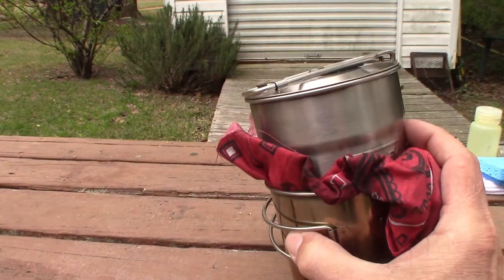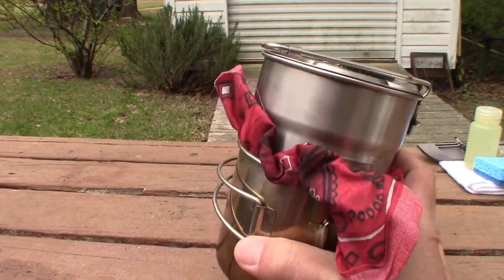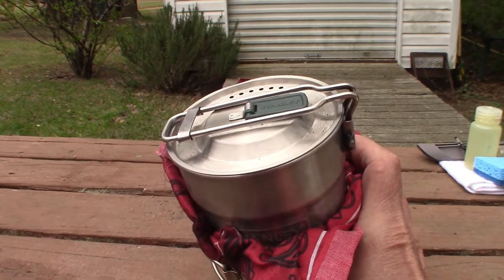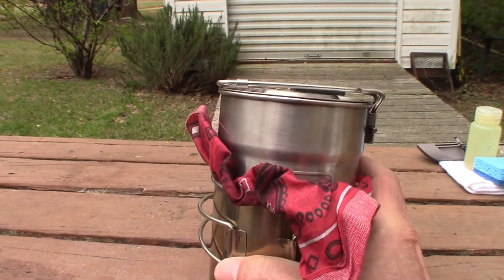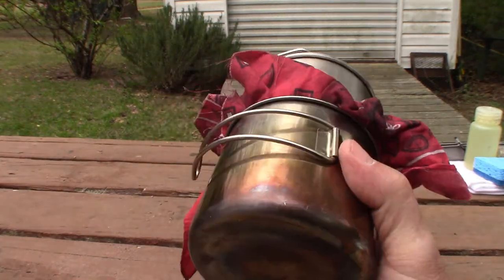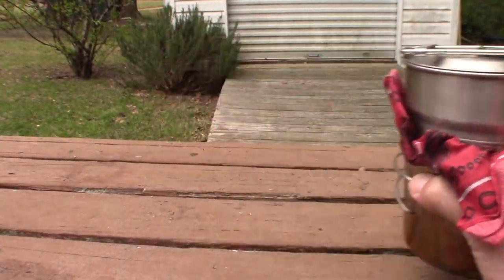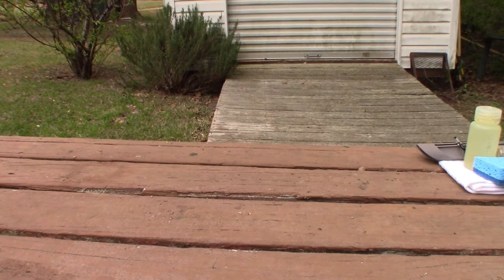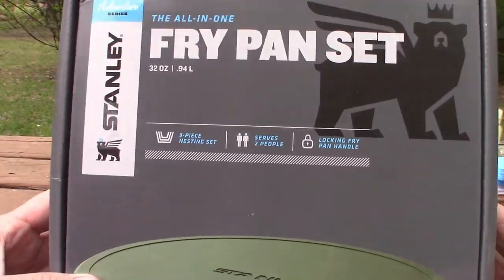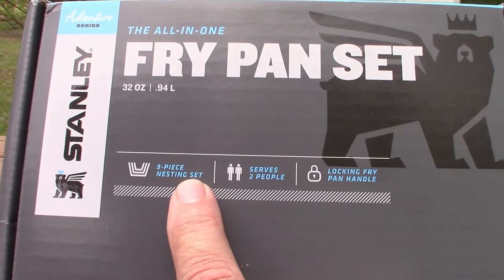The cook kit is what I'll carry when I go backpacking or just for a day hike or a day out in the woods, because when I'm using that I'll most likely just be eating heat-and-warm meals — Mountain House, a can of beanie weenies, I just need to boil water. But when I go camping I want to cook more, so I'm going to need a frying pan.